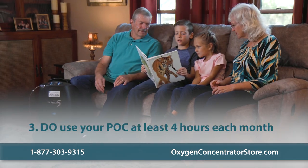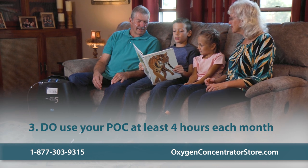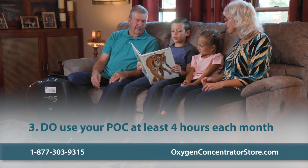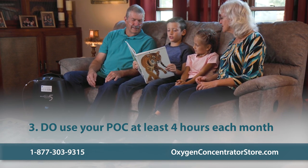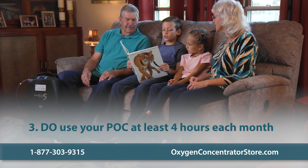Do run your POC at least four hours each month. Similar to a car, if you let it sit without running, that can actually harm it. Using your concentrator consistently can prolong the battery life over time. We recommend using it at least once a month for at least four hours.